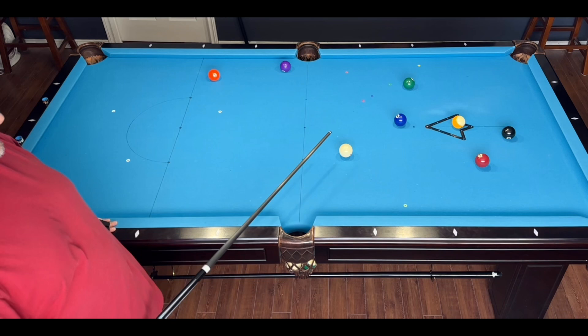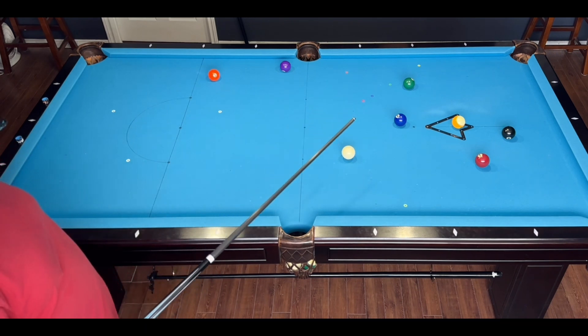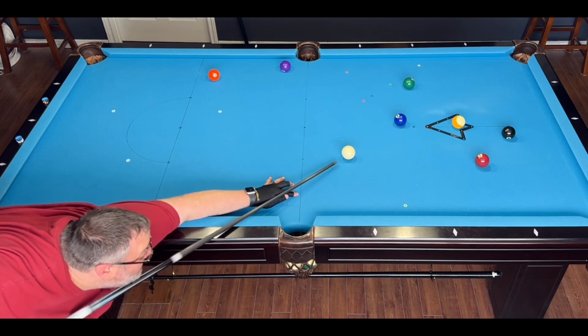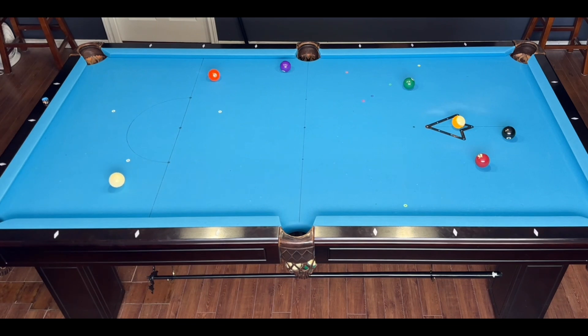My plan here is just to give myself a small angle on the 2 so I can draw underneath the 4 for a shot in the side pocket and hold for the 5. I would have preferred to come straighter down the table, but I didn't give myself enough angle on the 2, so I ended up getting a little further away from the 4 than I wanted. But just a nice little soft shot here, and I should be able to hold for the 5 in the corner pocket.